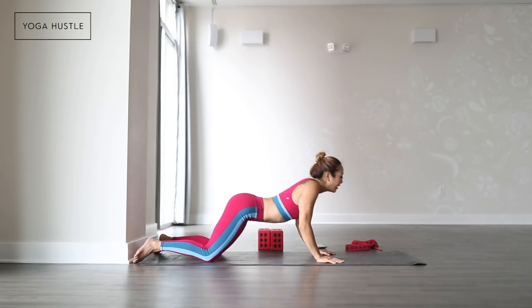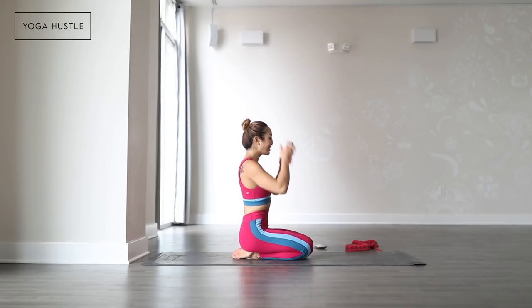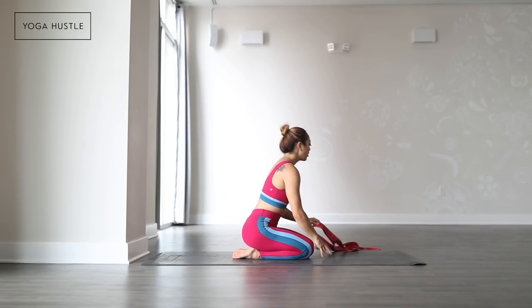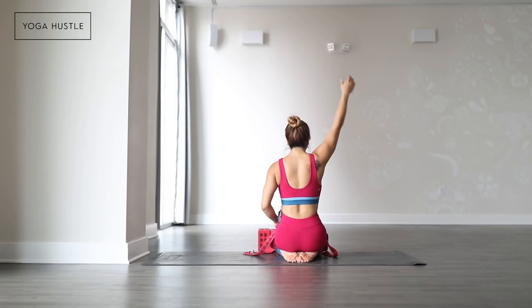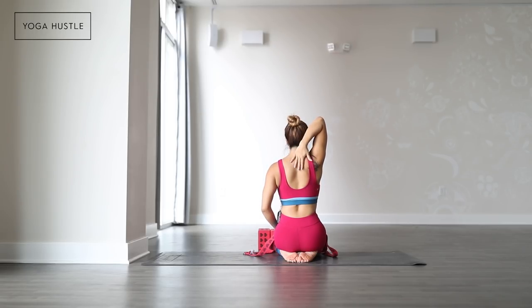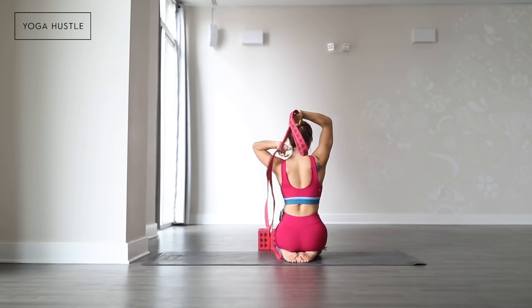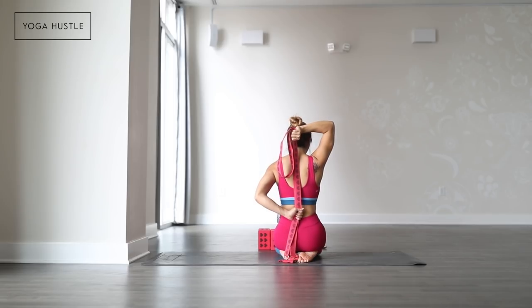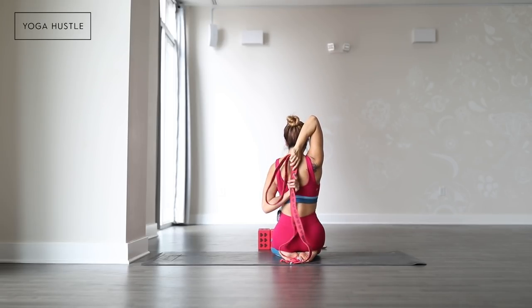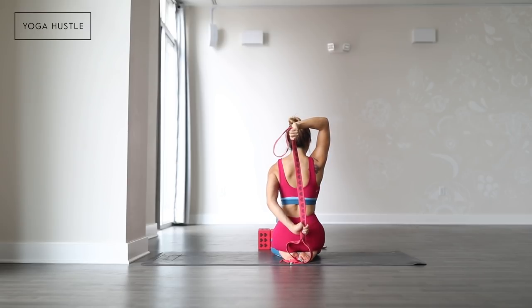Let it go slowly and then come on back to sit into child's pose. Come back to seated and we'll take some shoulder stretches — have your shirt, scarf, or strap ready. I'm going to show from the back so you can see. My right arm is going to come up, thumb pointing straight back, and I'm just going to take my hand down so the thumb points straight down. From there, I'll grab my strap.